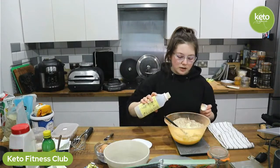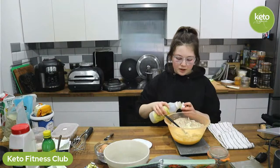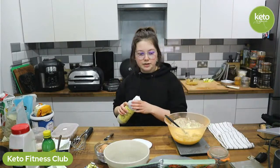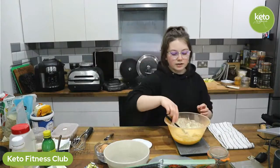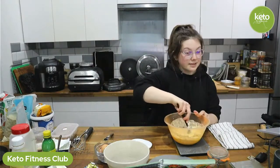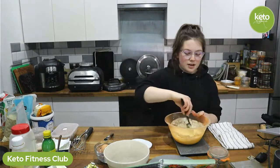I've forgotten something — vanilla! I want to do all the liquids first, it just makes life easier. This is the vanilla from the bakery. A teaspoon of vanilla. Right, now that's all the dry stuff.